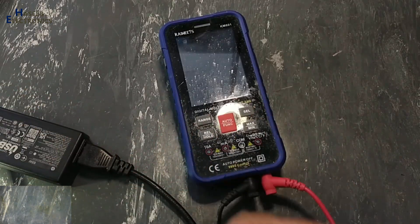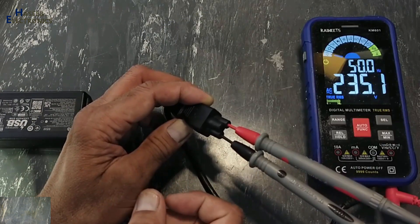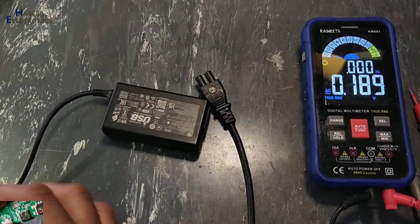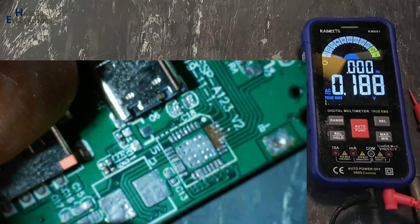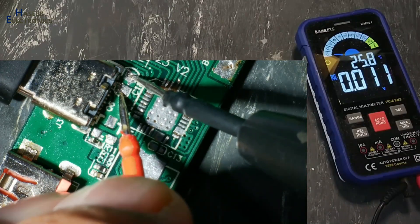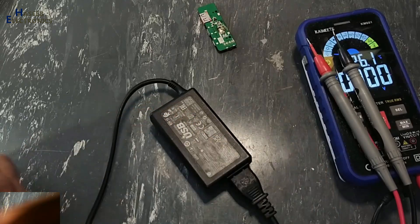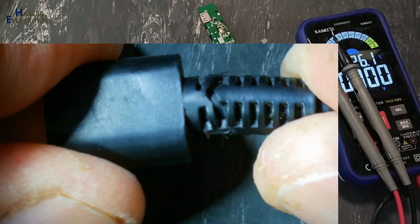First we will verify voltage on the power connector. AC voltage reads 235 volt, which means the power cable and power line is good. Now I will use this Type-C connector and measure voltage at these two points. The same condition — low output. This connector condition is looking not good; we might have something wrong here.